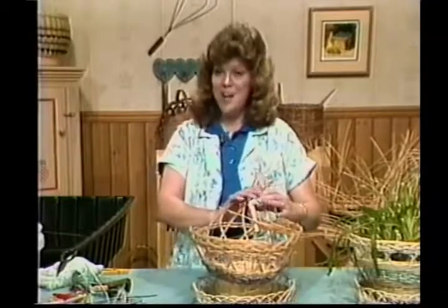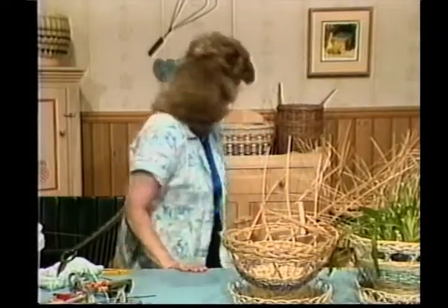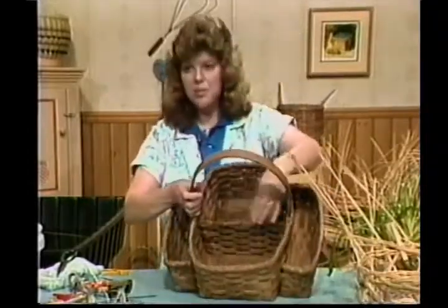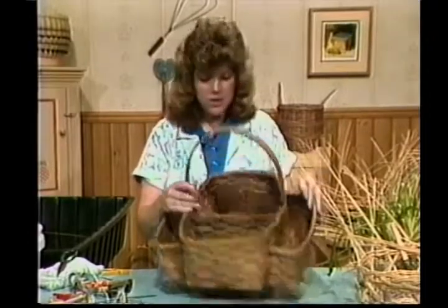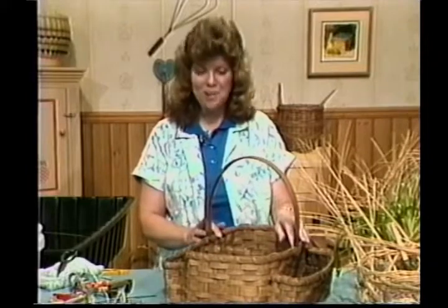There's almost our flower pot done. The basket that we'll be working on next week is our bedside basket — it's a fun one to do. It has pockets in it: a center pocket, and two side pockets — good for putting your TV guide in, and if you're sick in bed, chips, pop, whatever. It's a nice little basket. We'll look forward to seeing you next week.